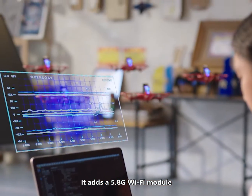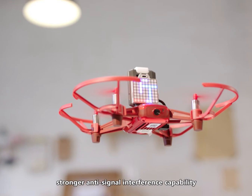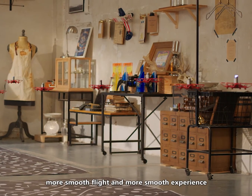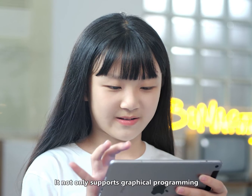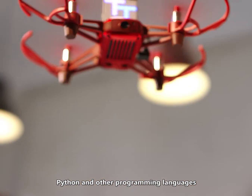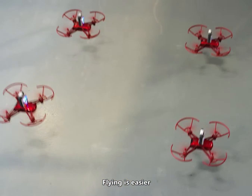It adds a 5.8G Wi-Fi module, enabling lower signal transmission delay, stronger anti-signal interference capability, and a smoother flight experience. It not only supports graphical programming, Python, and other programming languages, but can also be controlled by the app, making flying easier.